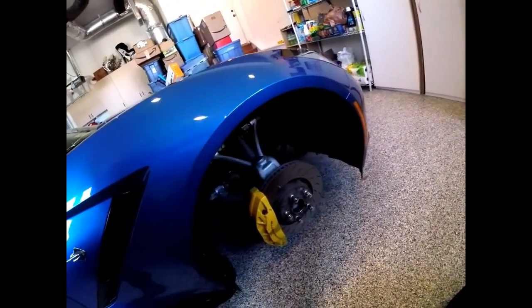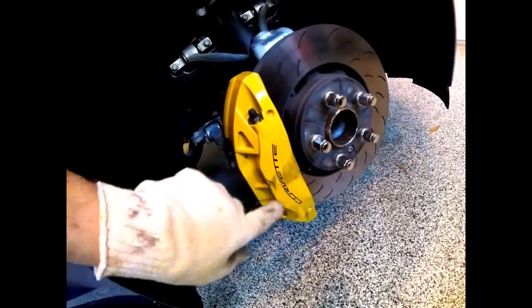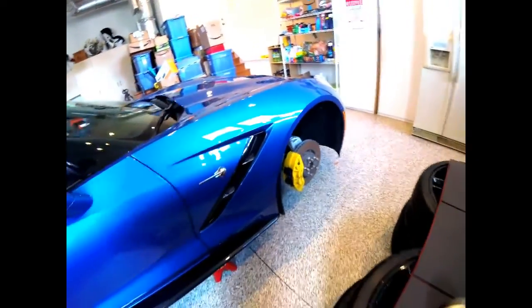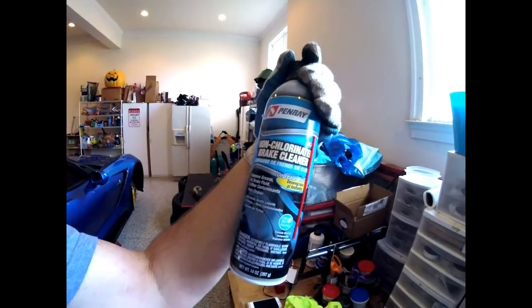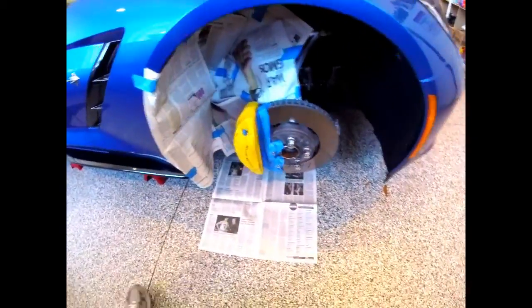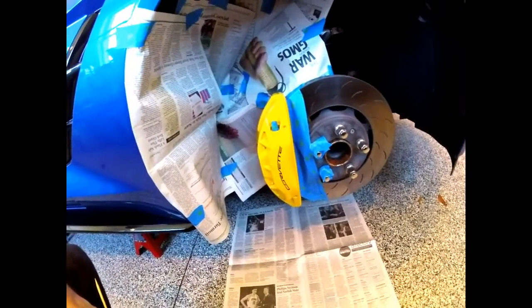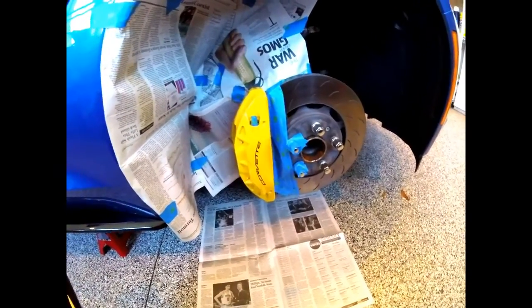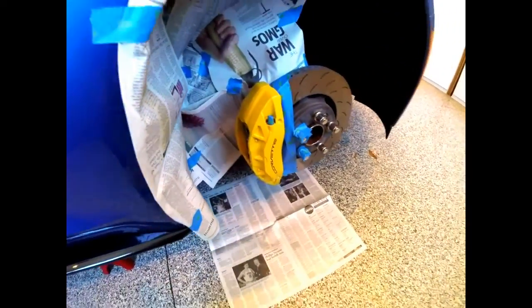You can see the brake dust on there. We're going to use the cleaner that came in the G2 kit — non-chlorine brake cleaner. A couple of learnings: don't use too much brake cleaner on one wheel where you don't have enough left for the rest. I just barely finished the fourth wheel because I used way too much on the first one.